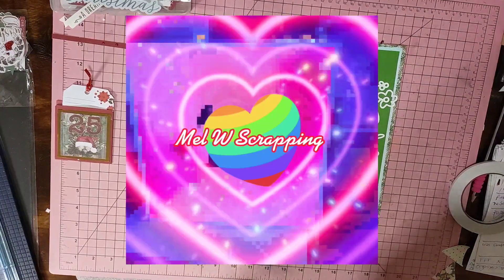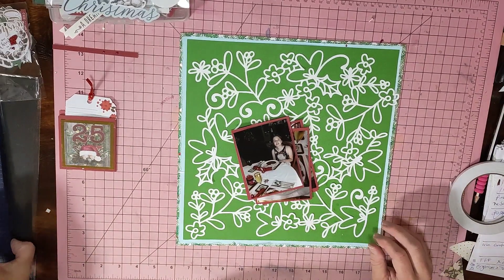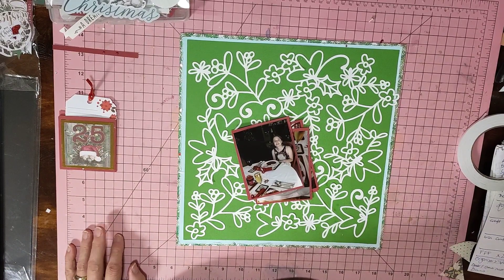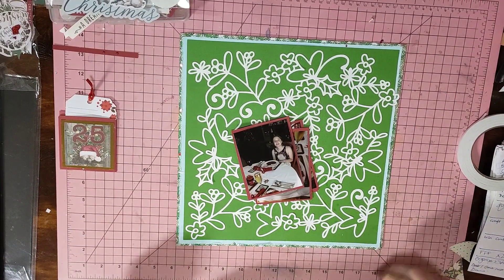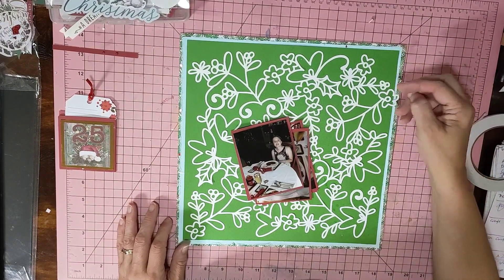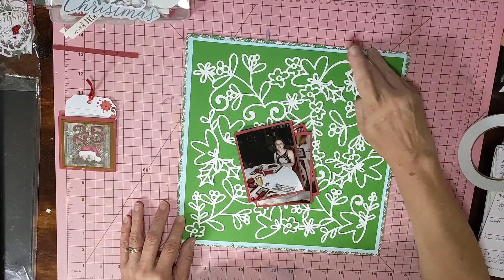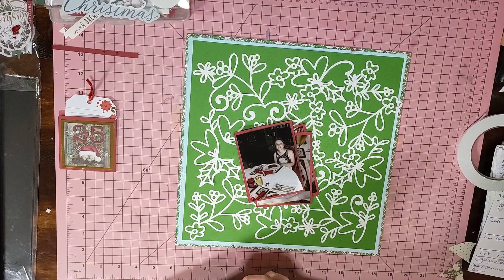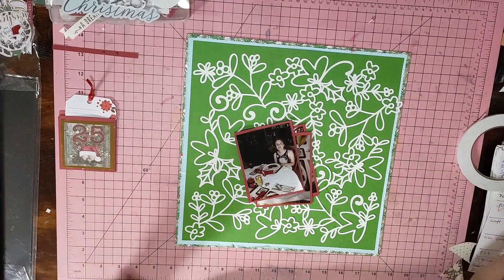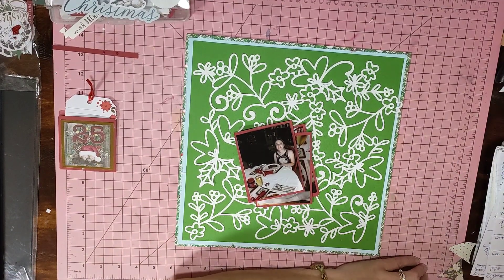Hi guys, it's Mel here from LW Scrapping, welcome back to my channel. I've had a tidy up — I tidied up one half of the floor, still got one half to go. I tidied my desk this morning before I even started because I just can't work with a disaster area.